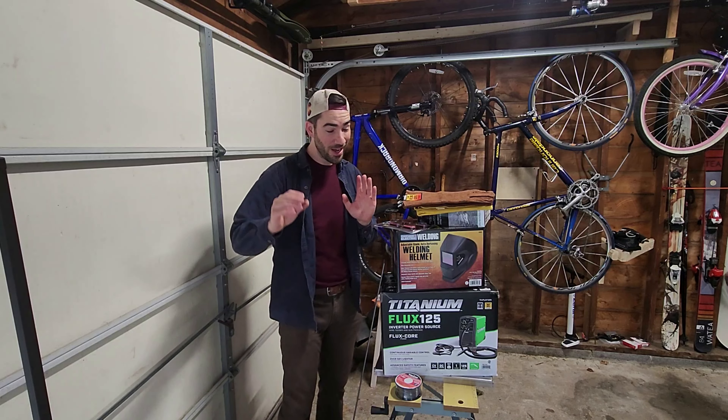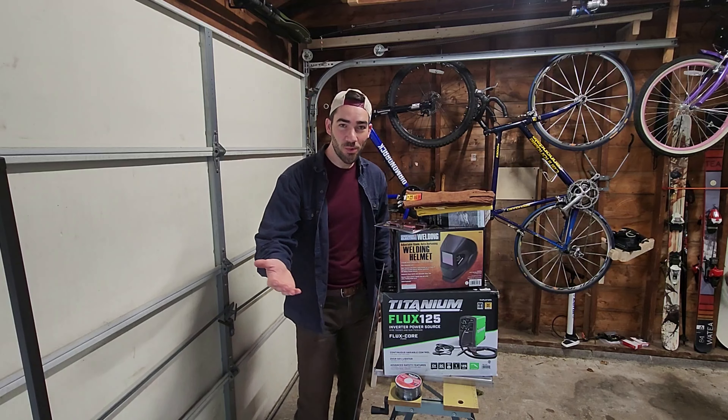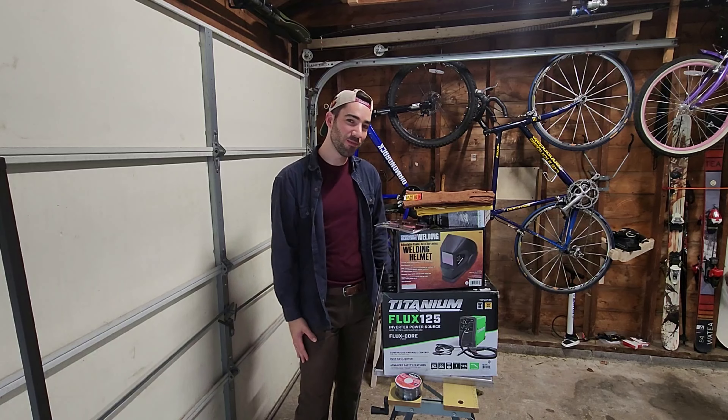I feel I have a lot of leeway to practice, get better, potentially even buy a better welder if that's necessary, and then hopefully bring some of those skills over to the truck. Let's try my first weld.